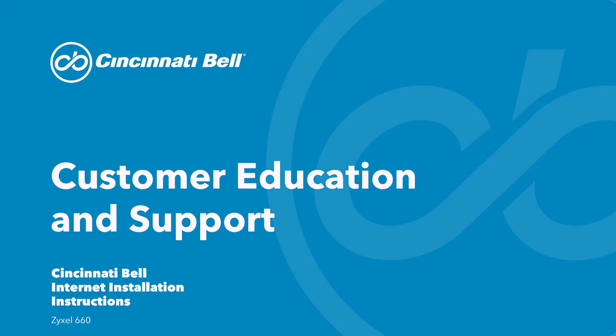Hello, thank you for choosing Cincinnati Bell. These are the self-installation instructions for the Zyxel 660 gateway.